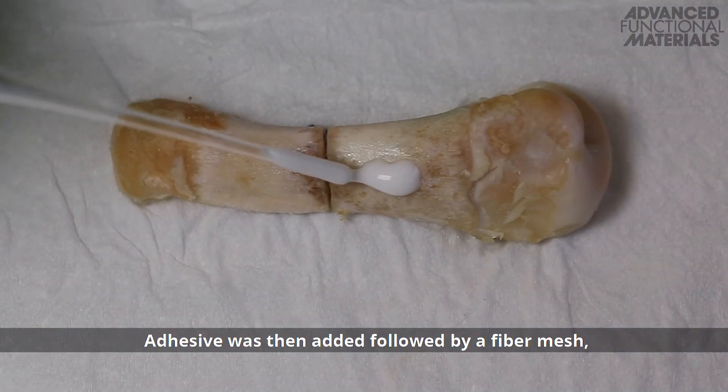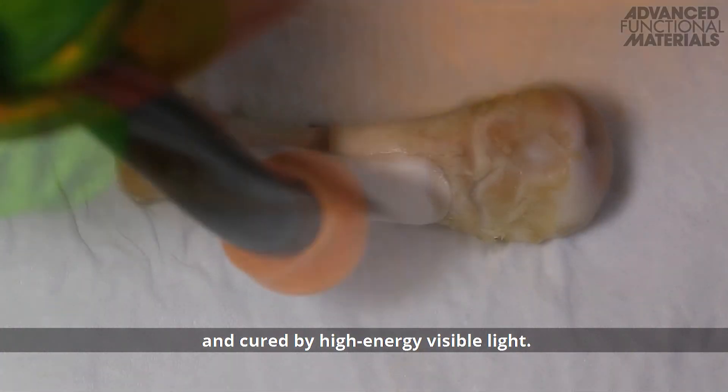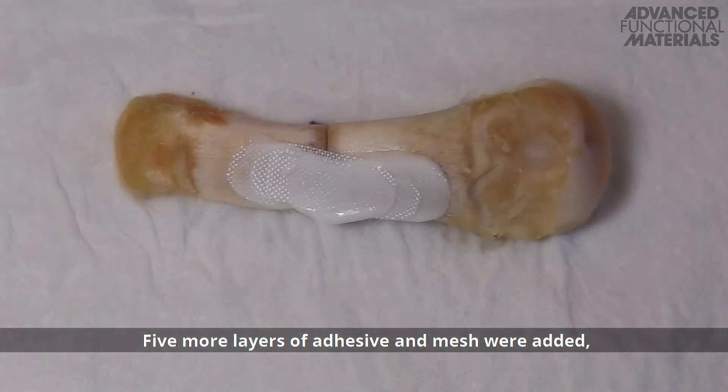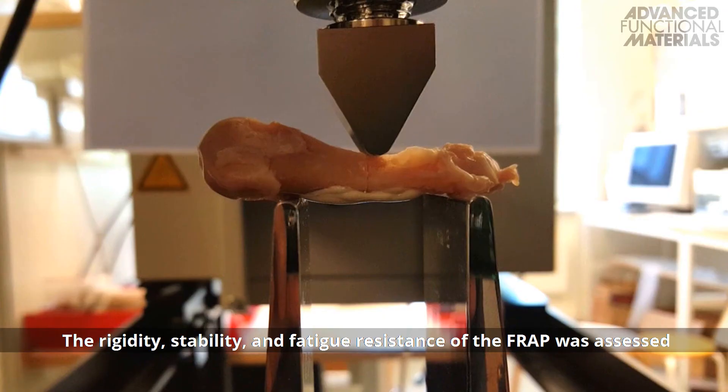Adhesive was then added, followed by a fibre mesh, and cured by high-energy visible light. Five more layers of adhesive and mesh were added, followed by a top layer of adhesive.